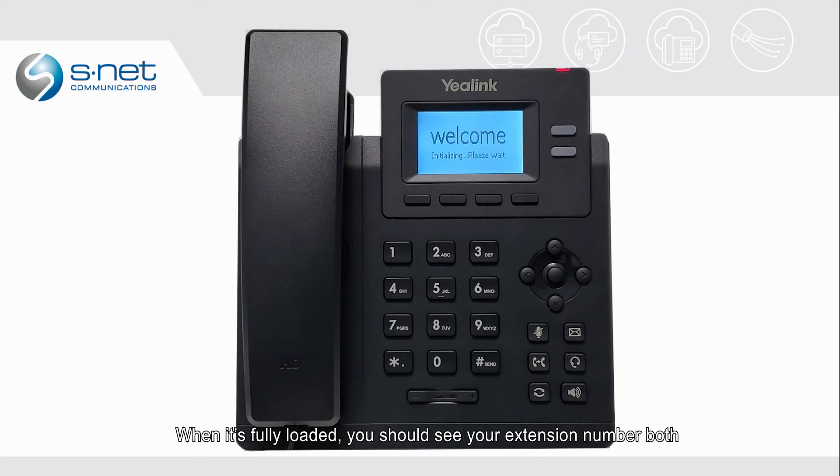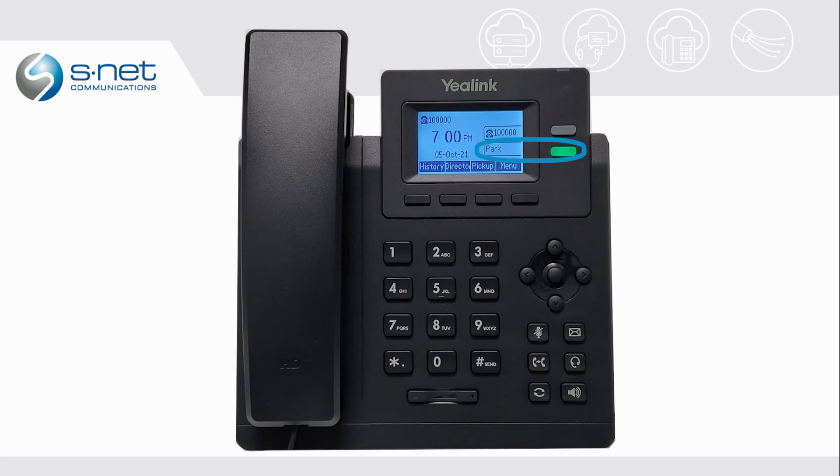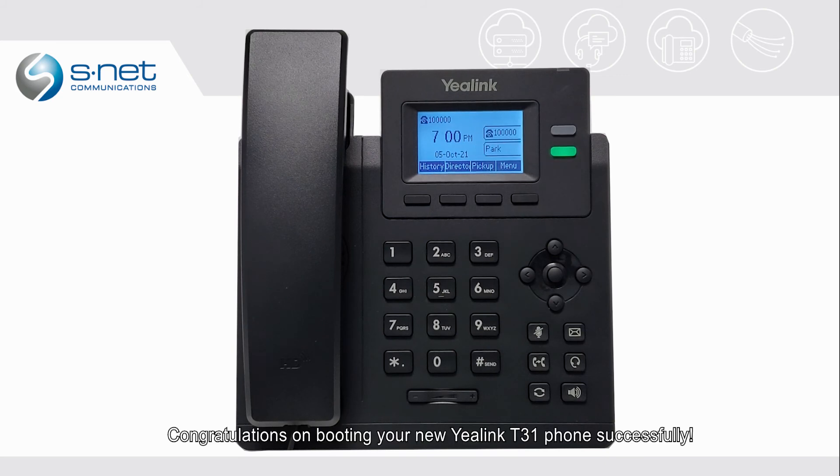When it's fully loaded, you should see your extension number both in the top left corner of the screen and on the first line key. You should also see a park button set on line key two. Congratulations on booting your new Yale Link D31 phone successfully.